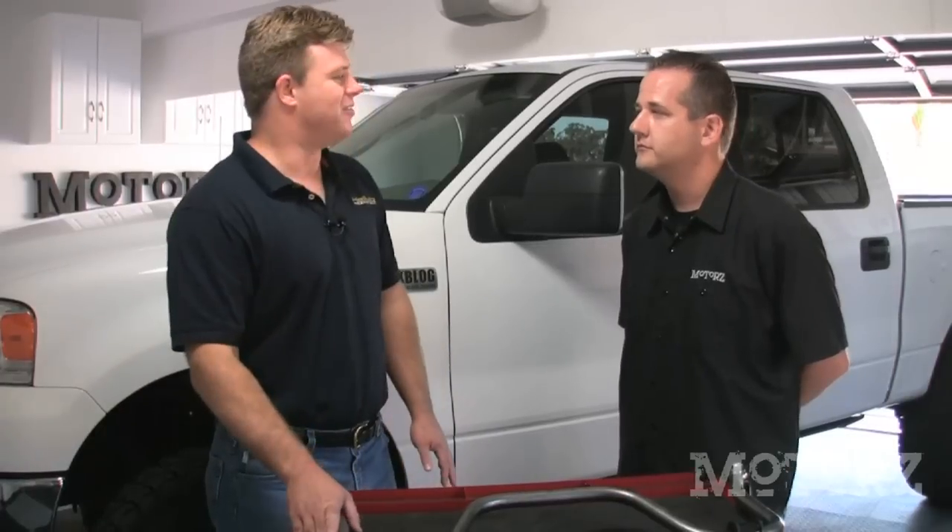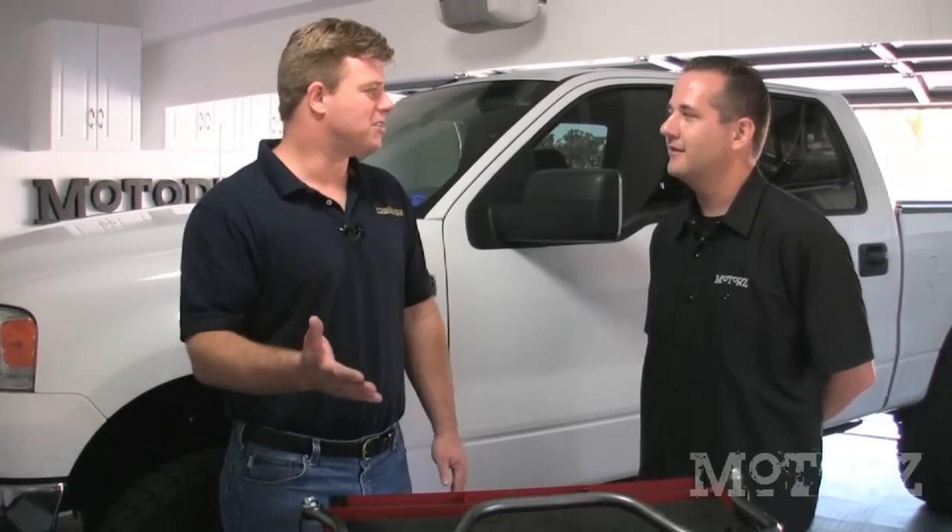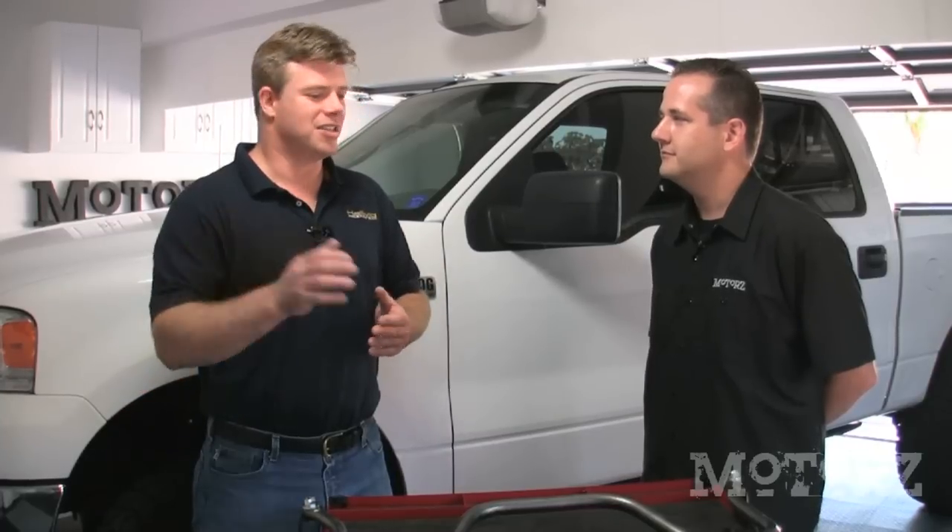What other products does Hellwig make and for what kind of vehicles? We make sway bars for a variety of vehicles — from golf carts to muscle cars, trucks, motorhomes, and even class 8 vehicles. We make sway bars in diameters from five-eighths of an inch all the way to two-and-three-eighths of an inch, covering the full spectrum of vehicles.